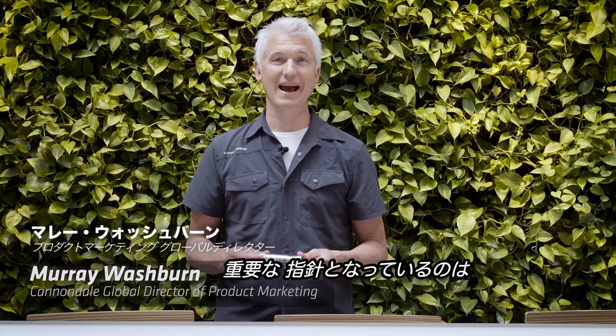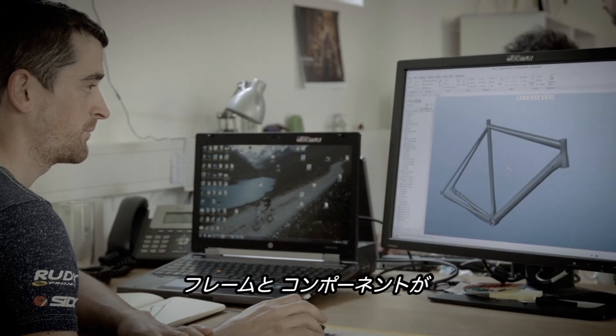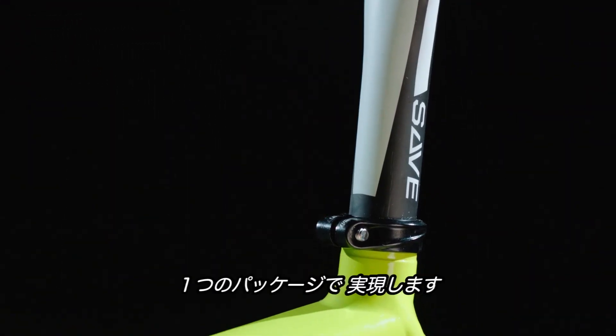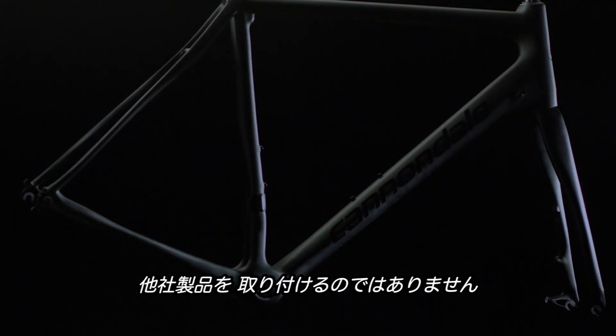One of the key guiding principles is our philosophy of system integration, where we design frames and components specifically to work together to develop a holistic, complete performance package, rather than designing a frame and hanging it with a bunch of other people's parts.